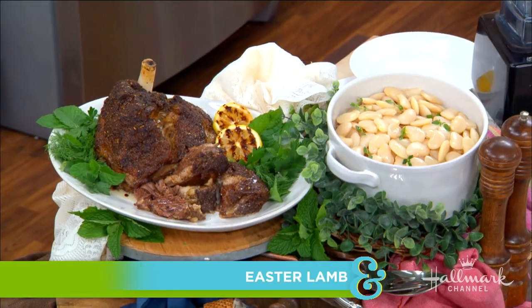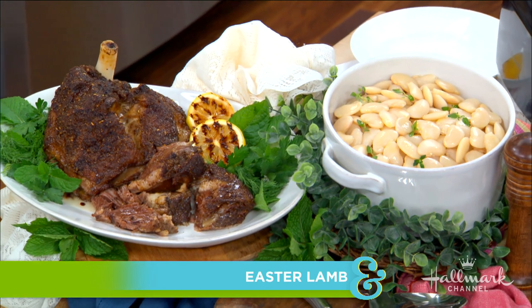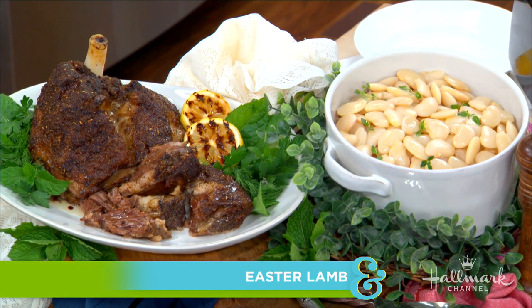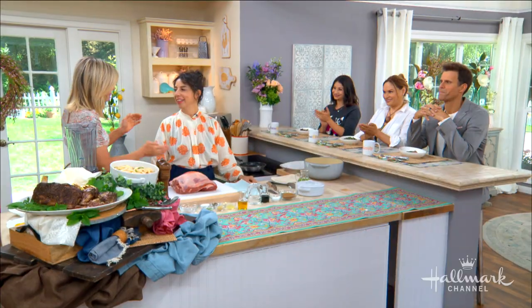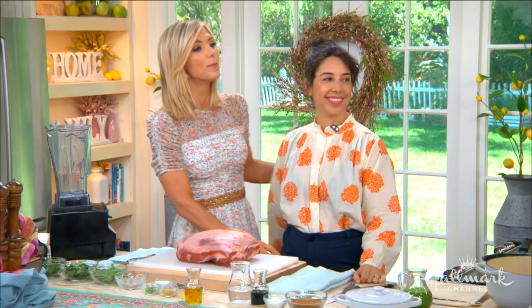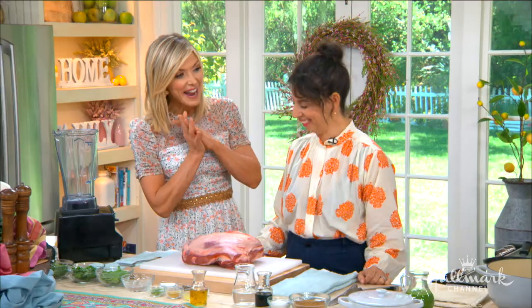Welcome back everyone. Are you looking for a simple dish that will wow your Easter Sunday guests? Look no further — here to show us how to make the perfect Easter lamb, please welcome the food director of Bon Appétit, Carla Lally. Joining at the counter are Shirley and Larissa. This is really delicious, so definitely dig in.